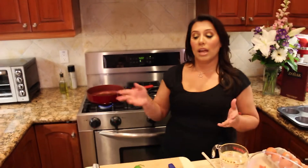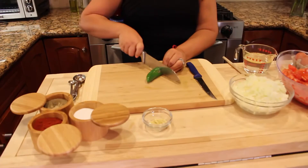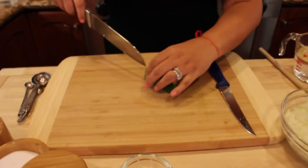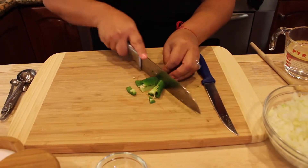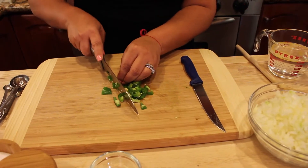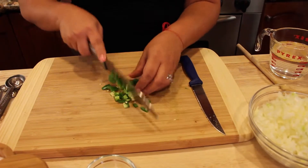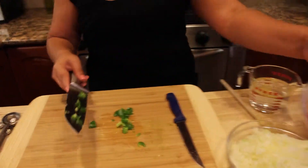I already started heating up my frying pan for the shokshuka sauce and I'm going to start by chopping this jalapeño. If you don't like too spicy you can take the seeds out; if you like spicy you should leave the seeds because the seeds are going to make it more spicy. I'm just going to add it into my tomatoes.